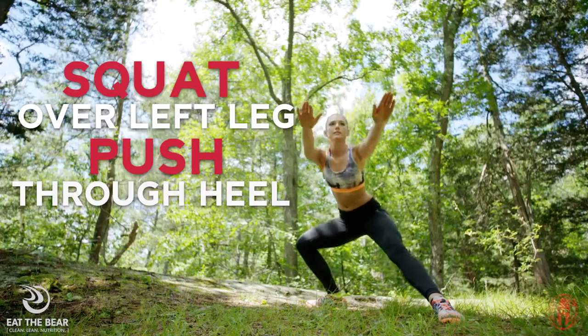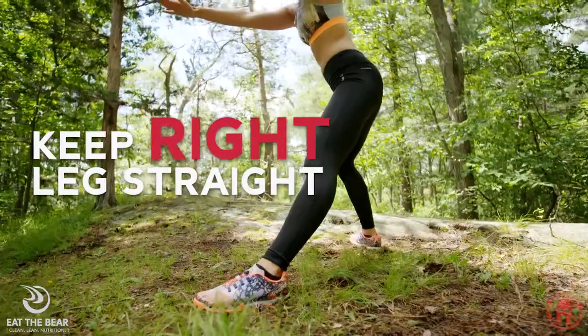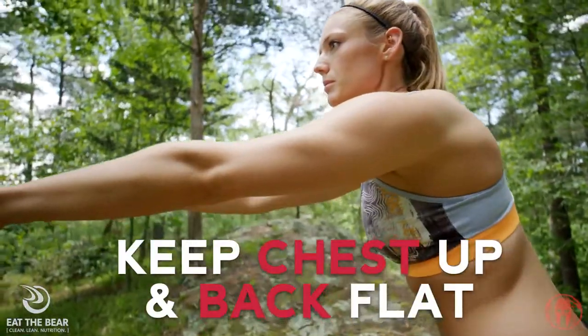Squat over the left leg, pushing through your heel and extending arms forward to shoulder height while keeping the right leg straight. Keep your chest up and back flat. So Spartans, to continue to build single leg strength, do your lateral split squats.